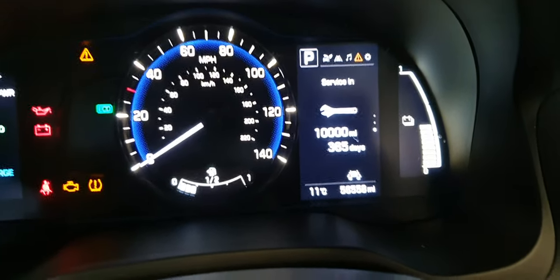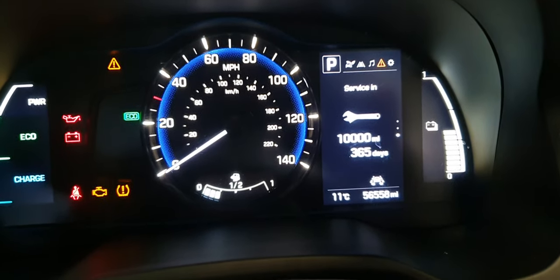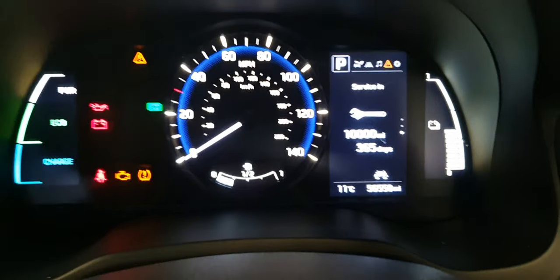Previously it said minus 162 days — it was well overdue for service. After holding for two seconds it popped up 10,000 miles and 365 days. That's how you do it.